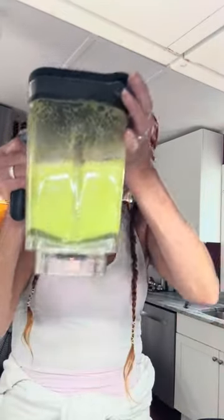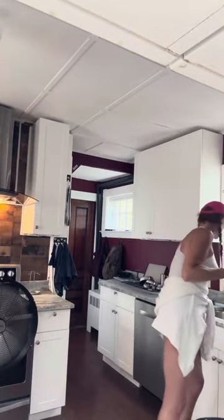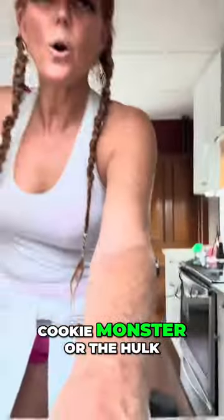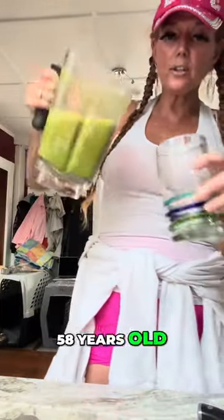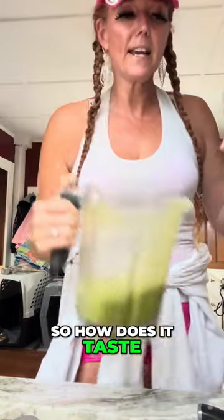Oh my gosh. Let's see how it tastes. It looks like Cookie Monster, or the Hulk. I'm not the Hulk — I'm a woman, 58 years old. This is what it looks like. So, how does it taste? I don't know.